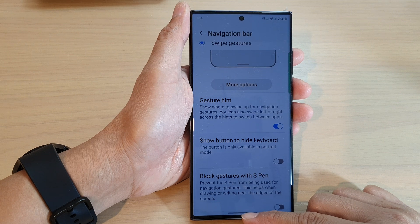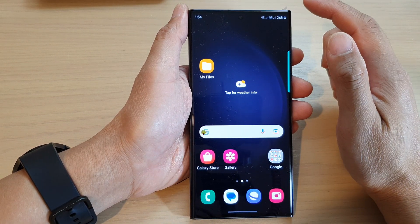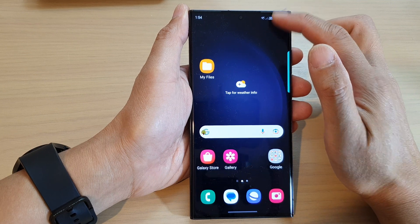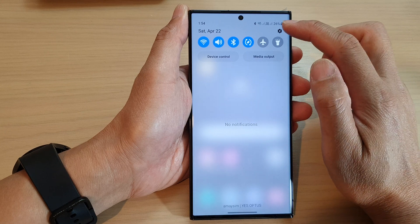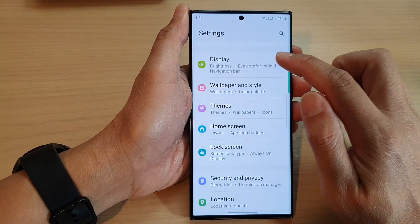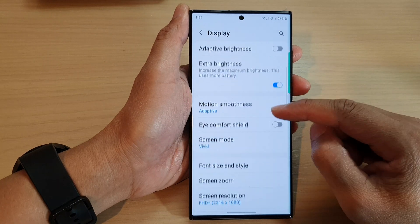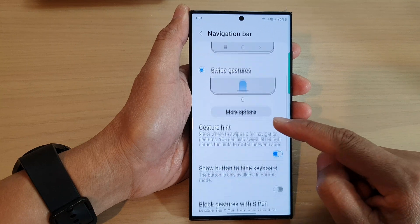First, let's go back to the home screen by swiping up at the bottom of the screen. If you have a home button, tap on the home button. Now swipe down at the top to open up the quick settings panel. In here, tap on the settings icon, then scroll down and tap on Display.